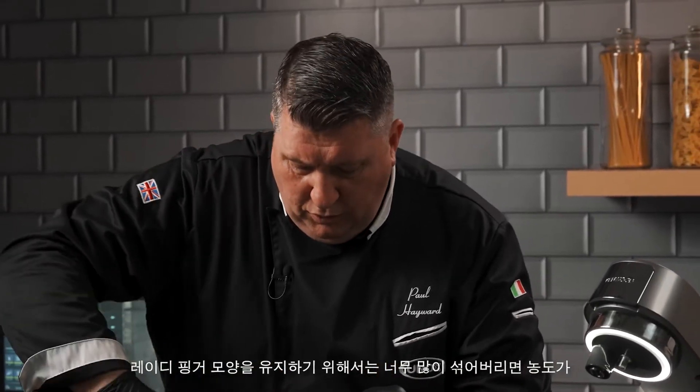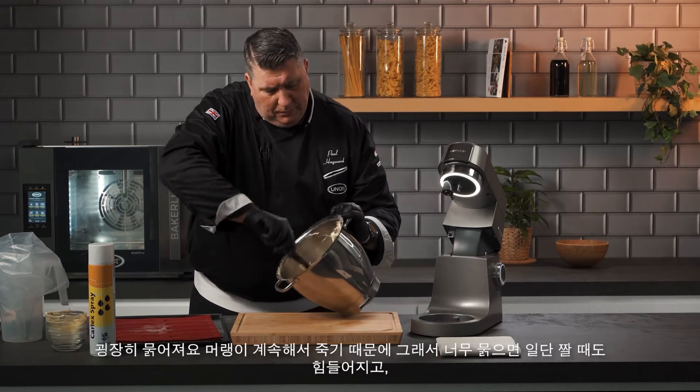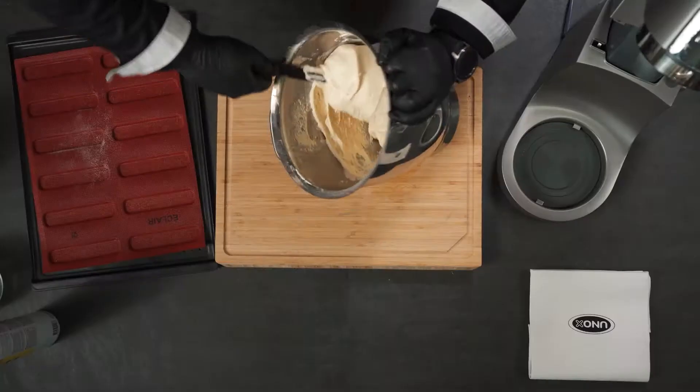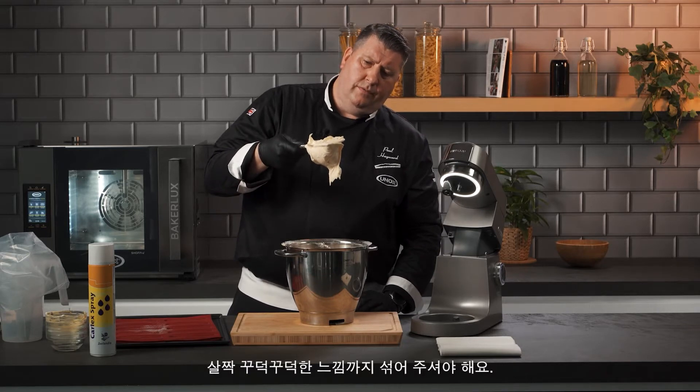If you mix too much or your meringue is not right, your mix will be very very runny and it'll be impossible to pipe. As you can see, the mix is quite stiff.